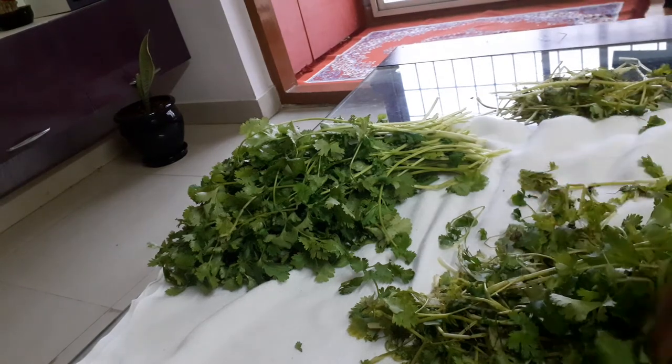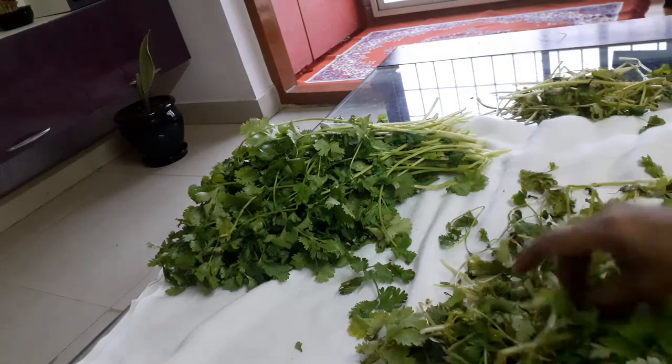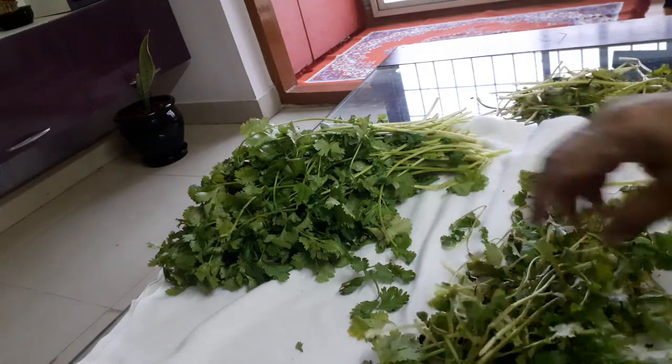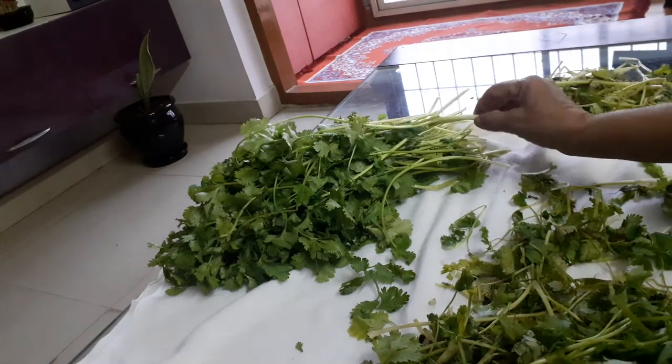I am going to take a large amount of grass and a small vine. I will take a small vine and make a big vine from it.